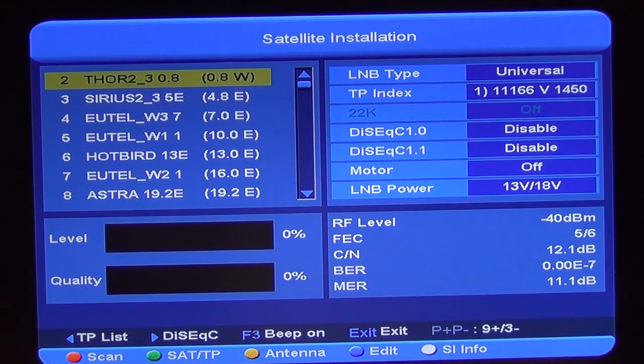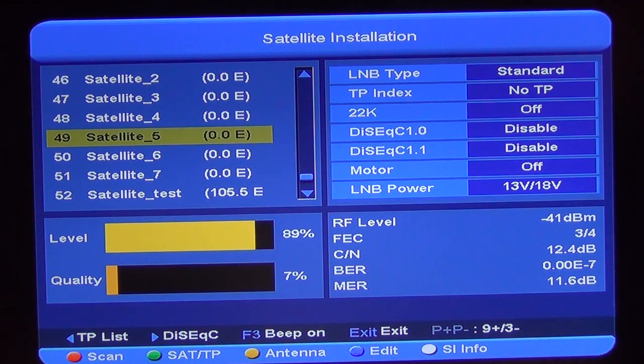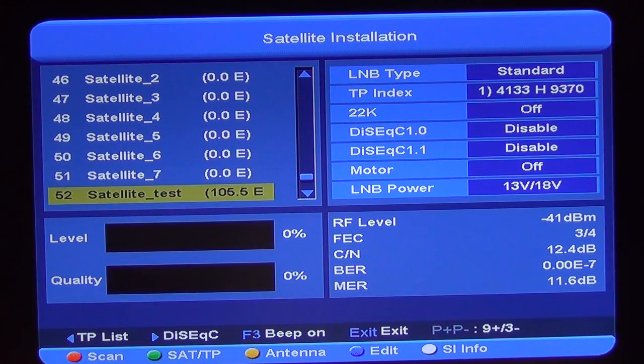We'll just go to the end of the list — there's a total of about 52. A lot of these are spurious towards the end of the list, so in reality we have about 45 to 50 satellites tuned in with full transponder lists.